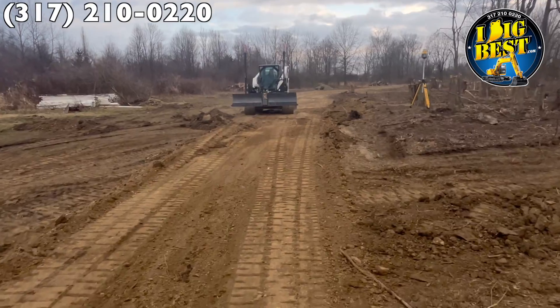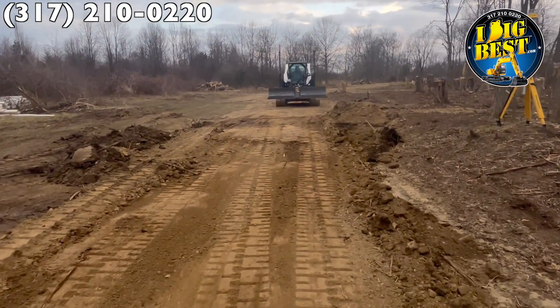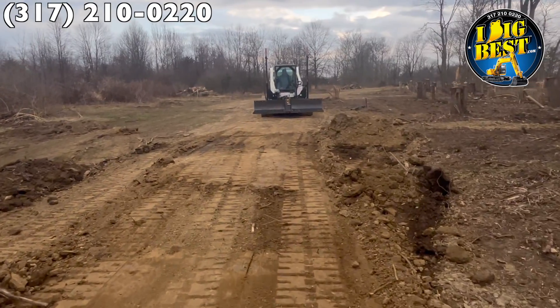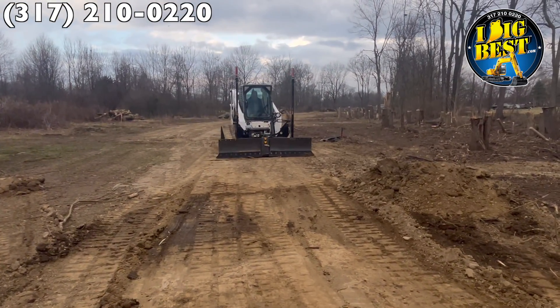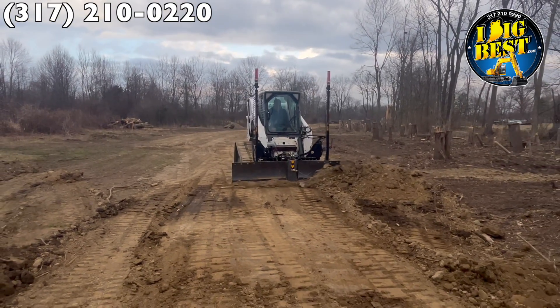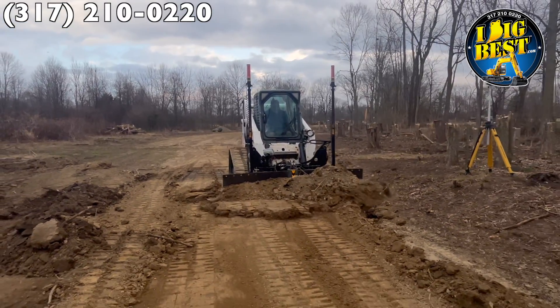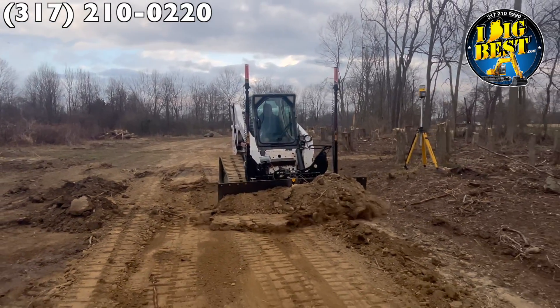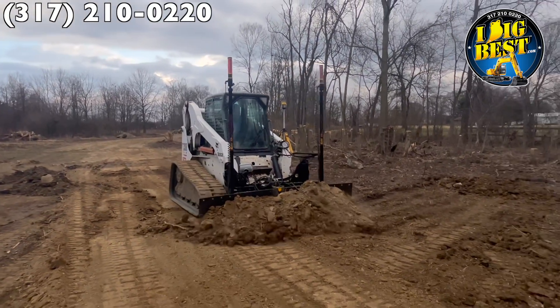All the dozer blades out there are gigantic — four to five feet out in front of the machine, which makes it more of a teeter-totter. They've got rolly wheels out front, boxes to help stabilize, rollers under them, skid plates they slide on. There are these massive, hardly usable, gigantic blades that are just like big road grader attachments.